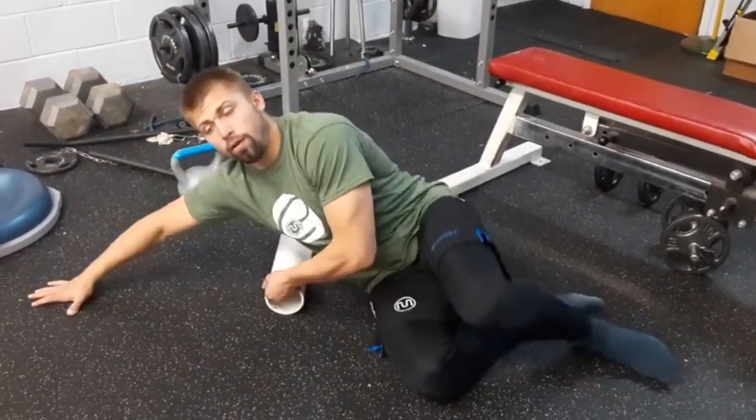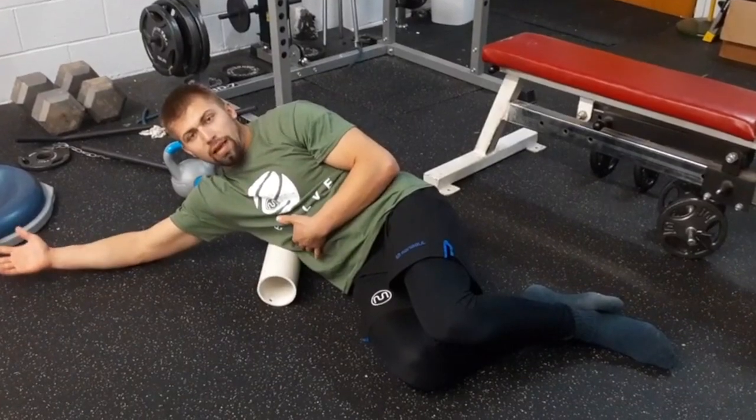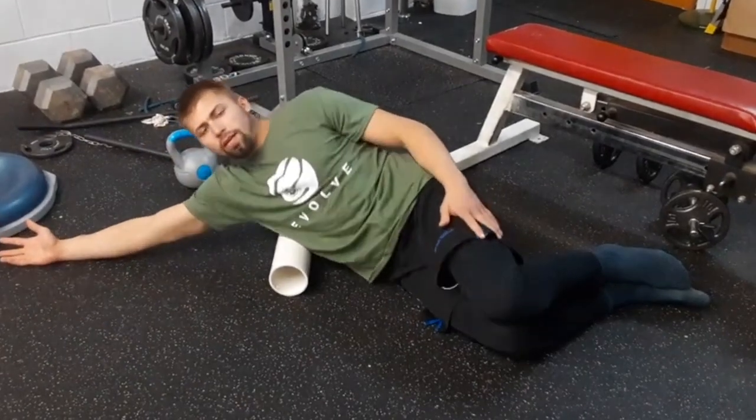Grab your handy dandy foam roller — I like PVC pipe. When you're laying down, you'll notice it's lengthening the whole side of your body. When I lengthen that side of the body, I'm already getting a little stretch. I like going lat first, which is a little closer to the armpit, and then just oscillate.